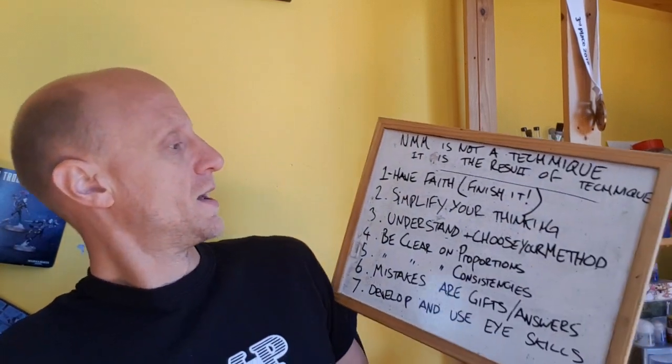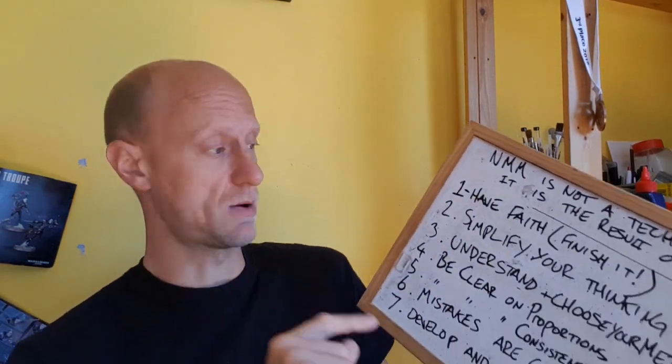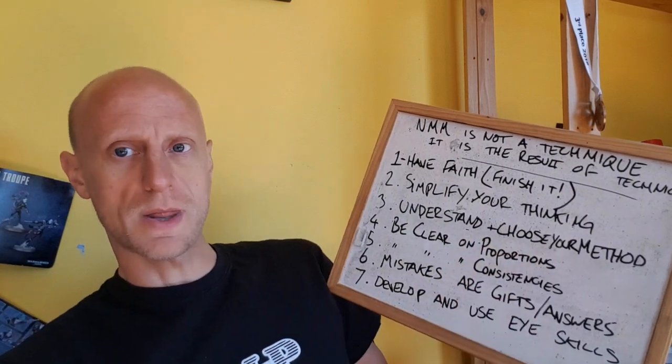Next: simplify your thinking. A lot of NMM and painting in general is just overthought. When people see how few brush strokes and how few coats I use when I paint, they start asking 'how?' The answer comes from reducing everything to its most simplistic form. For example: 'How do you paint eyes — do I use a big brush or a small brush with a point?' These seem like almost patronizing questions, but they're not. They're made to make you engage your mind in a way where the answers are right in front of you.